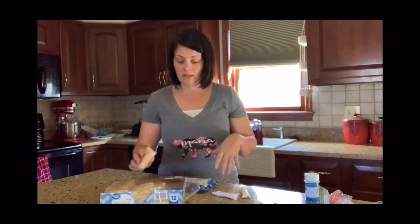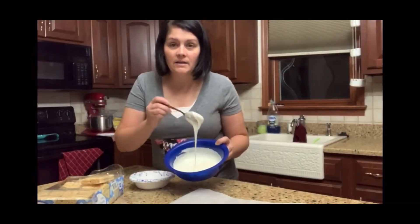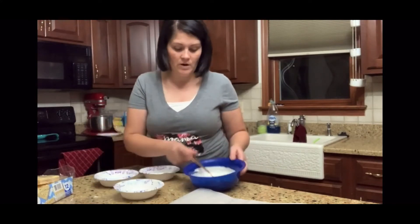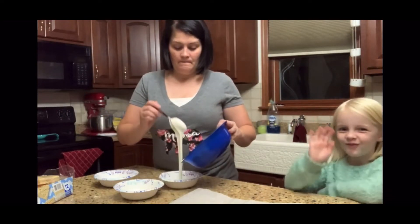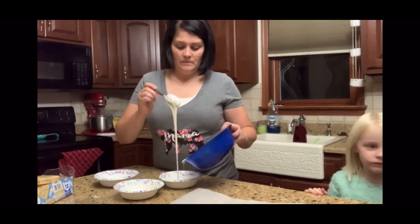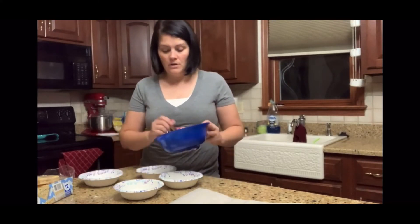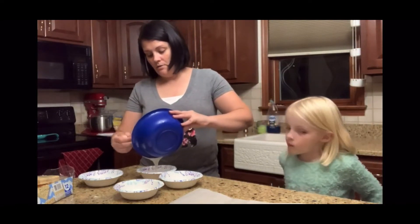We're going to make some really cute pastel-y fun colors for the monsters. I only melted about half of the almond bark because when you're working with chocolate it starts to harden really quickly, so you don't want to have too much. We're going to start with just three colors.